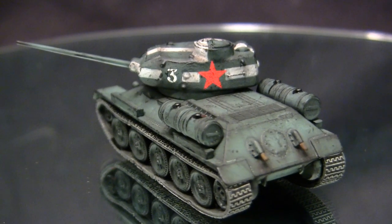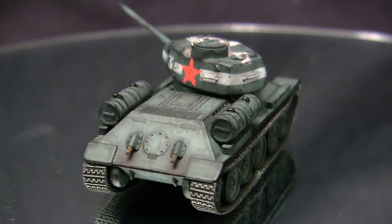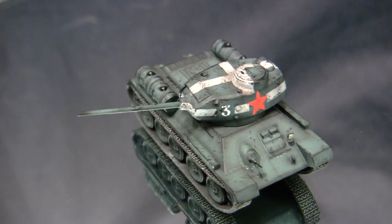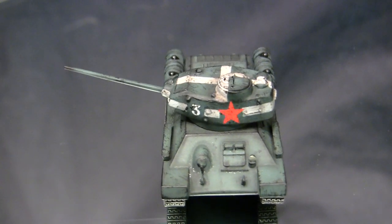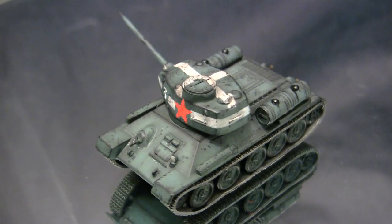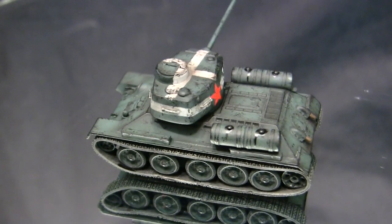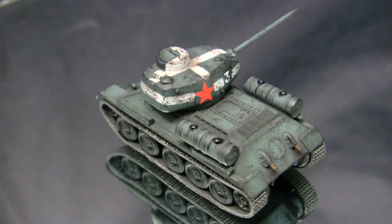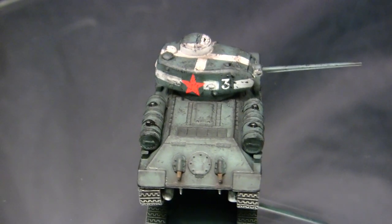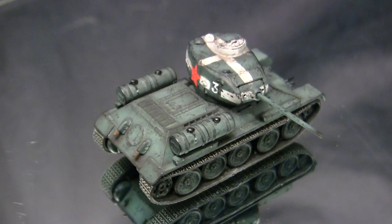The T-34-76 in several different variants saw service with the Soviet Union all the way to the end of the war. However, as German tanks got heavier and more armored, the 76mm was not going to be as efficient. So the Soviet engineers designed a brand new turret, much along the lines of what the US did with the Sherman, incorporating a larger 85mm caliber — the T-34-85. It entered production from the middle portion of the war and was still in service into recent history, popping up in certain hotspots.